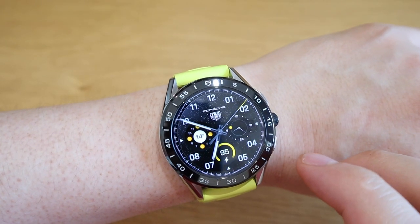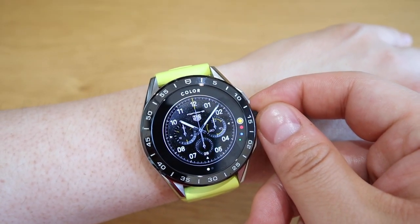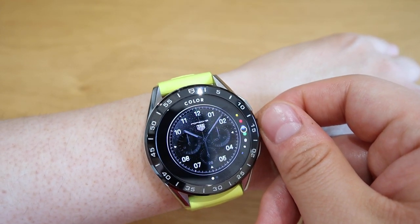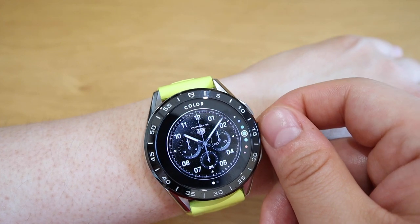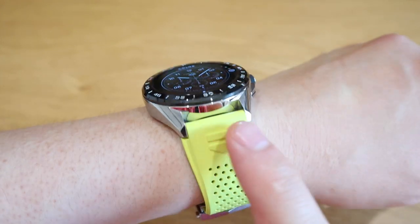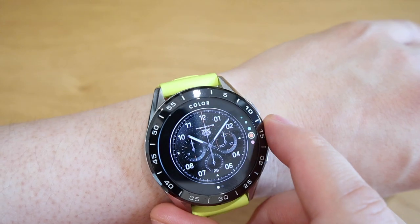Last one is Porsche 2. If we were to click on the settings, these are the color combinations you could go for: yellow, red, blue, green, another yellowish, white, blue, and quite a lot of different colors as well. But to match with my strap I guess I have to go for the yellowish one. And that's all good to go.